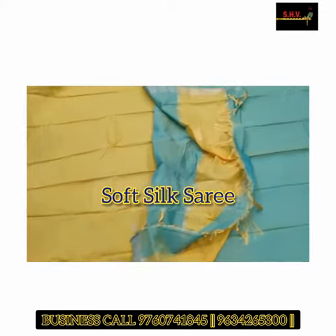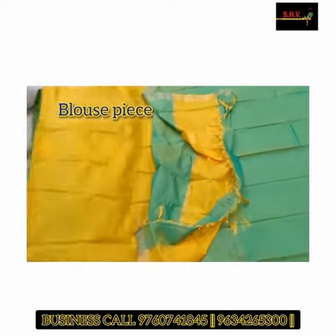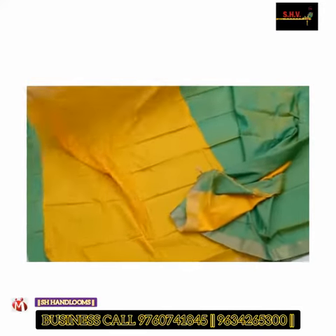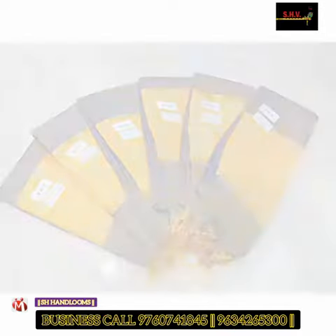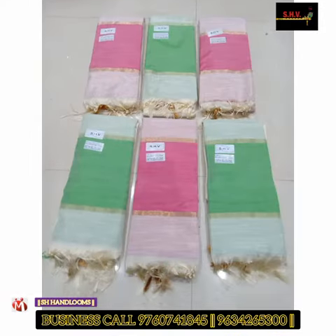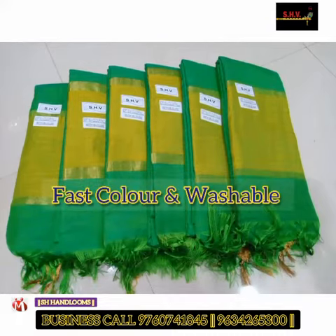This is a pure handloom cotton saree, and it comes with tags also. This is a double colored saree with fast color and washable quality, and this is a premium saree collection.